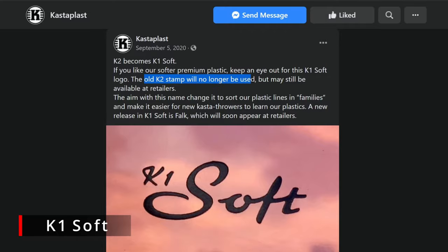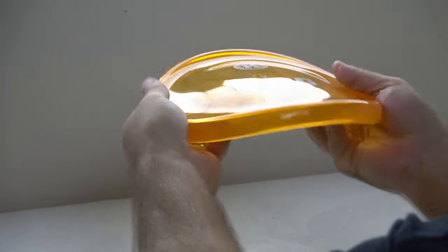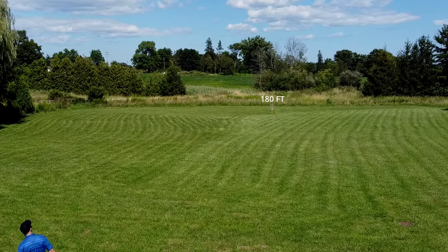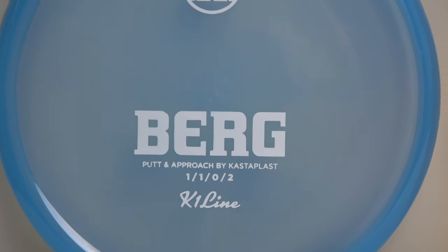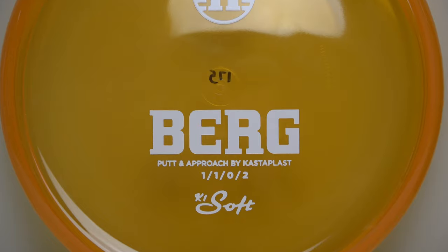Their next plastic offering is called the K1 Soft, which was initially called K2. The K1 Soft is very similar in terms of premium quality to the K1 except it's more soft, flexible, and grippy. Having such a bendy disc was not something we were used to and we felt like it was going to be hard to commit to certain shots, but that definitely wasn't the case. It flew almost identical to the K1 — maybe a touch understable just because of its flexibility, but it was really hard to notice. As a side note, the K1 and K1 Soft come in both solid and translucent colors, which is different from brands like Innova and Discraft, so just be mindful of that if you're looking to pick one up.